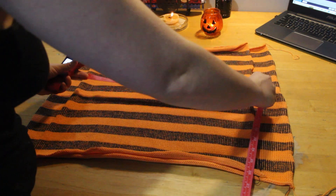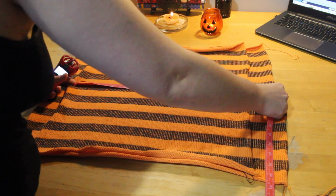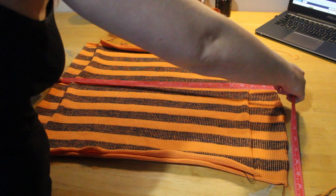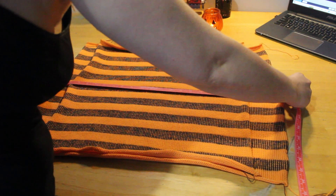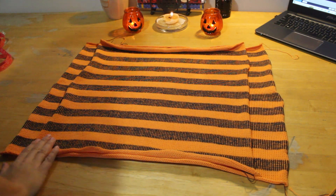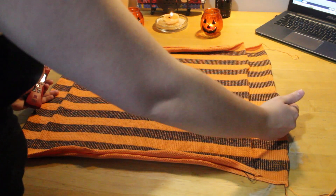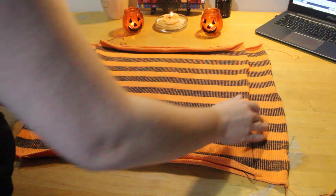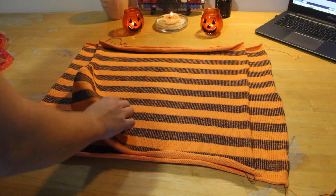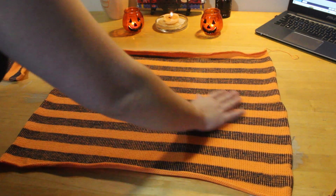This smaller one is about nineteen and a half inches across, and the bigger square is about twenty-four and a half inches. They're the exact same length, but I made one skinnier — less width — and the other I added a couple inches on each side. The smaller one is going to be the back of the sweater, and the bigger one is going to be the front.